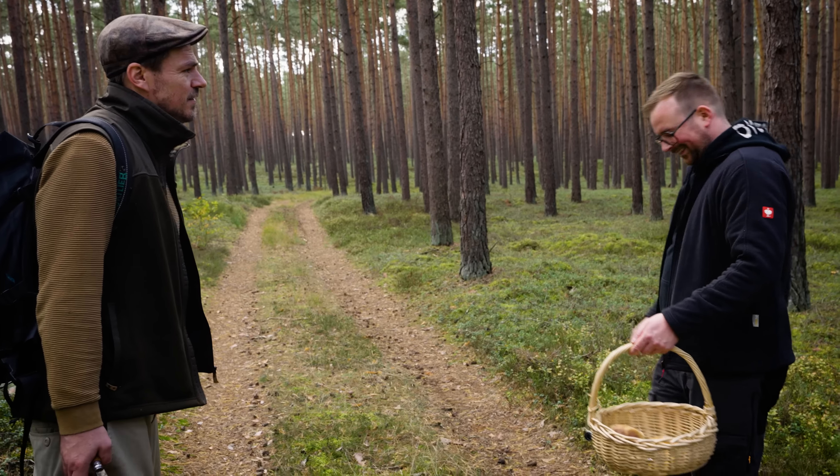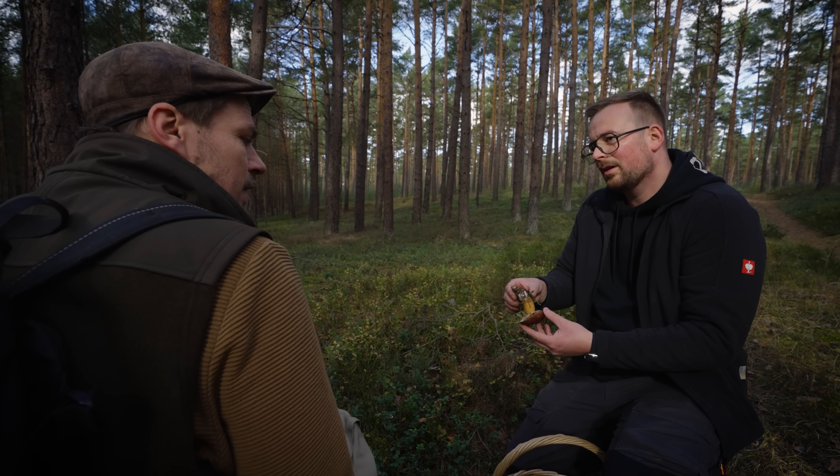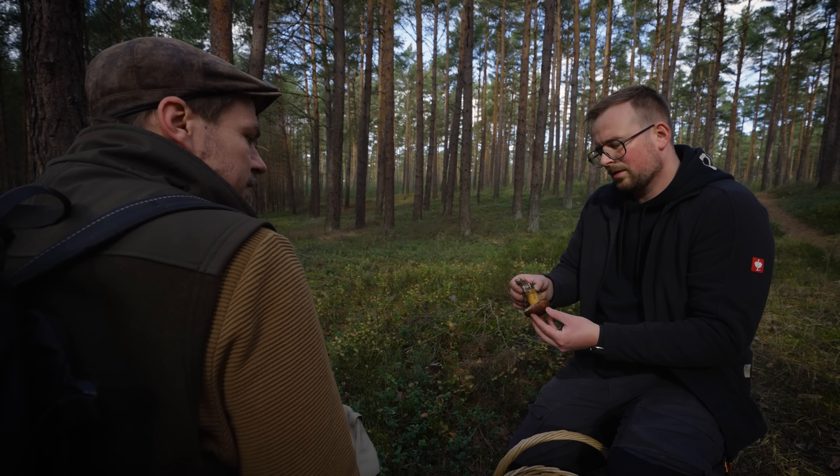Hier ist eine richtig schöne Marone, aber da sieht man schon was. Hier sieht man schon, dass der Schimmel so durchschimmert. Das ist Goldschimmel. Und das ist ein allgemeines Problem bei allen Filzröhrlingen. Die werden schnell mit Goldschimmel übersiedelt. Bei Rotfüßen hat man sogar festgestellt, dass der Goldschimmel schon im Mycel mit drin sitzt und mit dem Pilz rauskommt. Und das könnte ein Problem sein, wenn man da unachtsam erntet, dass man sich dann mit dem Goldschimmel vergiftet, obwohl man einen Speisepilz hat. Das heißt, der wäre jetzt giftig? Ja. Krass – nur weil da ein anderer Pilz drauf ist.